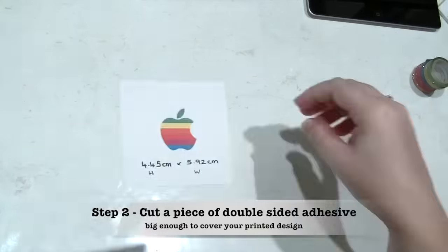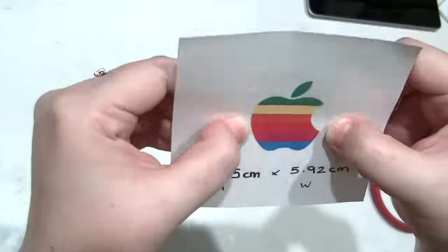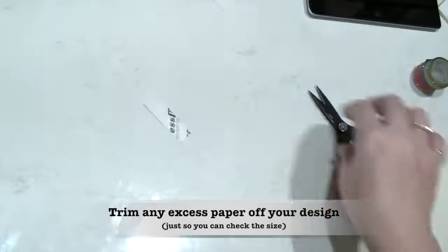Once you've measured the size of the Apple logo that you need, cut a piece of the double-sided adhesive sheet to the same size. Try not to waste any.